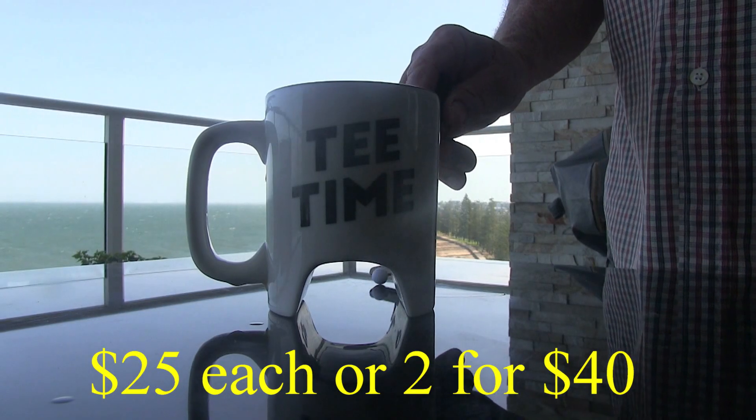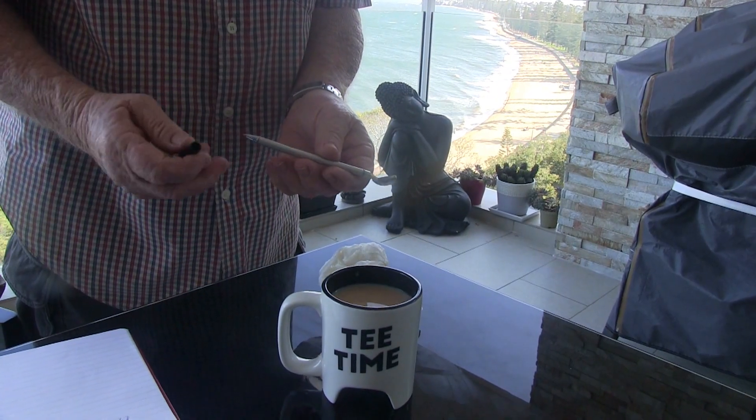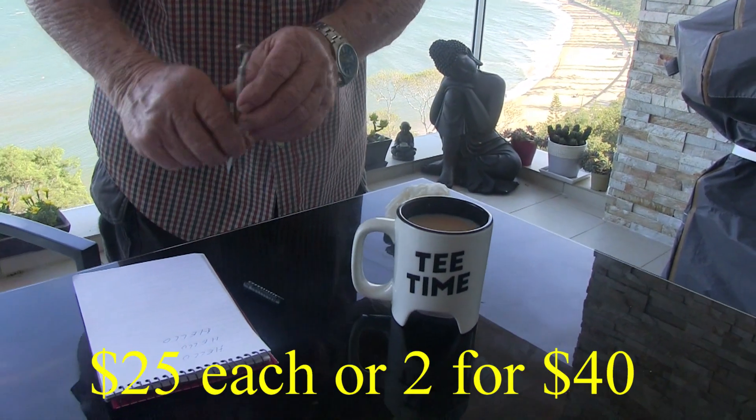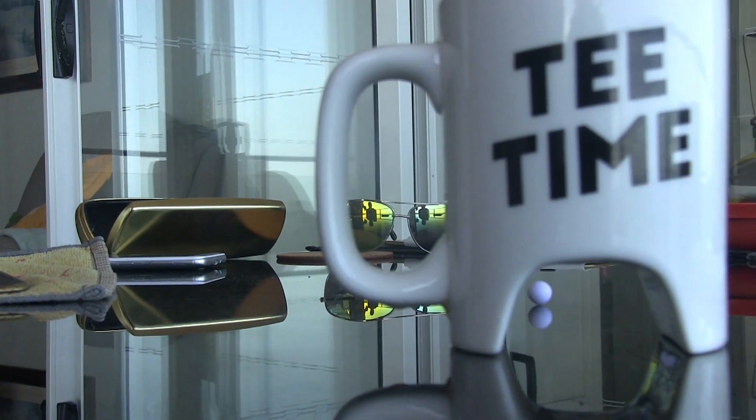Check out these golf marks — $25 each, 2 for $40. The putter turns into a drink stirrer, and then the drink stirrer turns into a peg. What a great gift — $25 each, 2 for $40. The perfect gift for the golfer in your life.